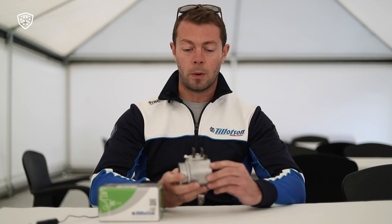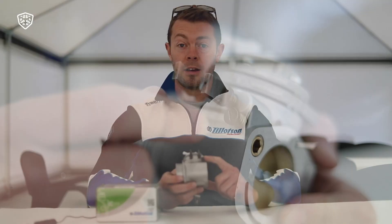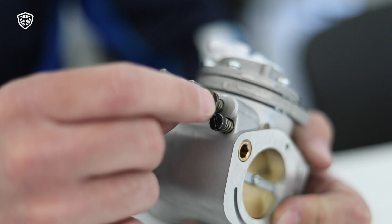We can see here the carburetor. We have three screws. We have the idle air jet, which is to regulate the air screw mixture at idle. We have the low-speed jet, which is mainly to set the throttle response and also for the mid-range fueling.